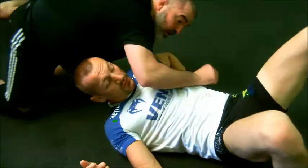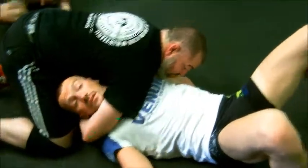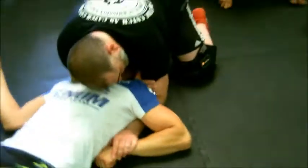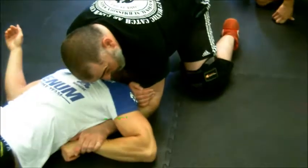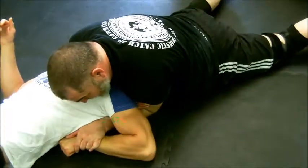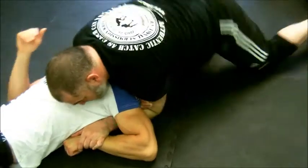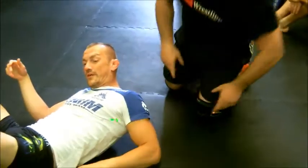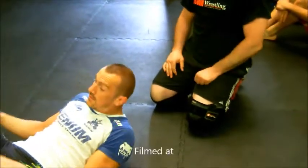Now I've got this going, I do the same thing — but I grab my own bicep. I'm behind his head and I just put my hand on my bicep. Sink this in, sink it down — there it is. And if I wanted to, I could crank this at the same time. You get both things going at once.